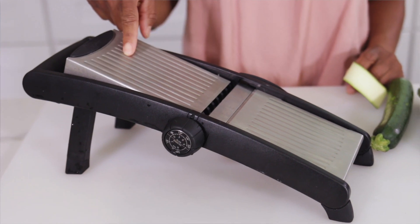So guys, the key to this dish is making sure that the zucchini slices are all the same, and the best way to do this is using a mandolin. Now I've had this thing forever and it's a little more expensive, but there are other ones that are not as expensive, and in a pinch you can just use a vegetable slicer and try to get the same thickness.